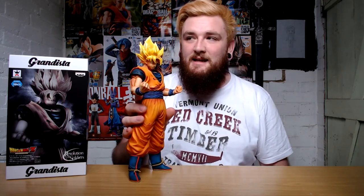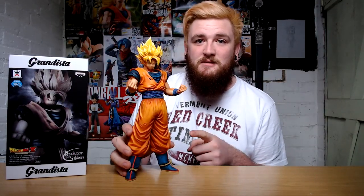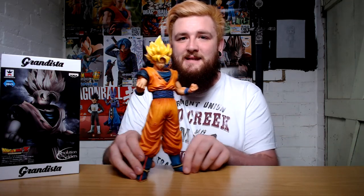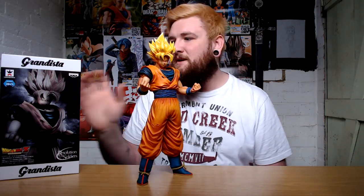I'm actually really pleasantly surprised with this one because the detail is fantastic for how cheap it was. This cost me 40 pounds, and that's pretty cheap considering I've been buying the Master Stars for about three years now. So yeah, that's like pretty cheap compared to what I paid for other ones. A bit of a comparison at the moment — this is the Grand Easter one, as you can see here, and as I said, that's pretty tall.